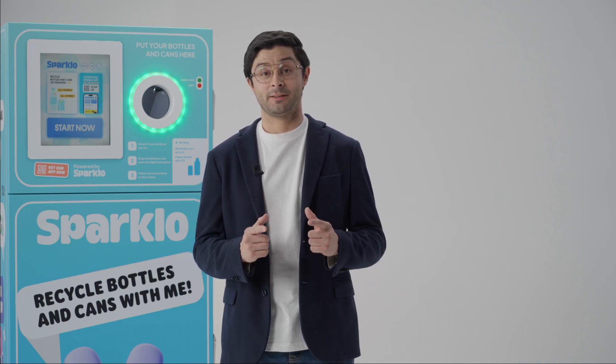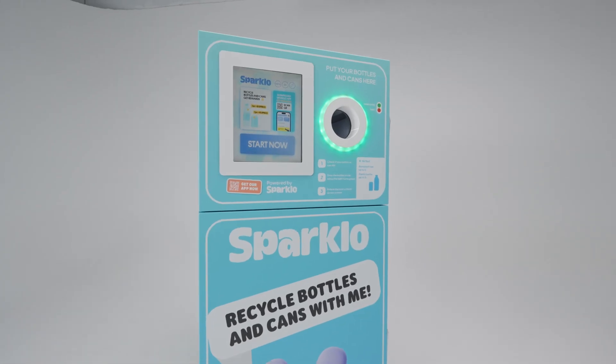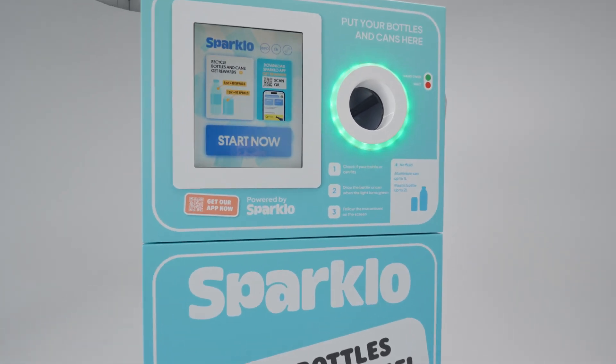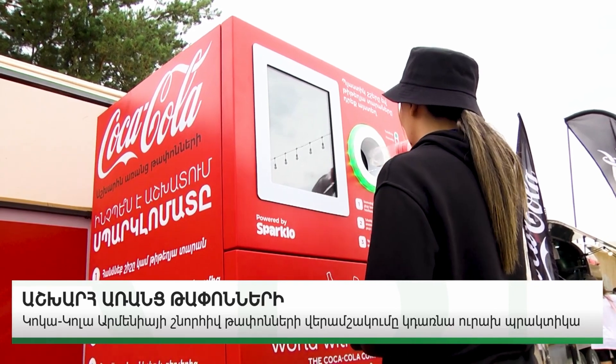Hey there, I'm Saeed, your friendly tech guru at Sparklo. And this, my friends, is the Sparklo mat that makes recycling plastic bottles and aluminium cans easier than ever before, all while earning points through the Sparklo Rewards Club.